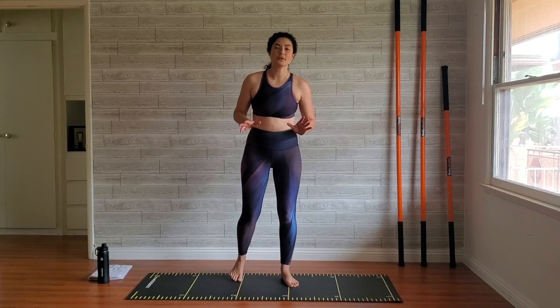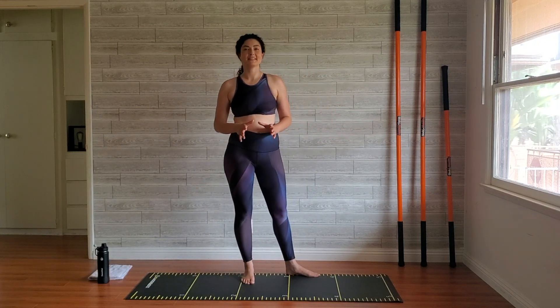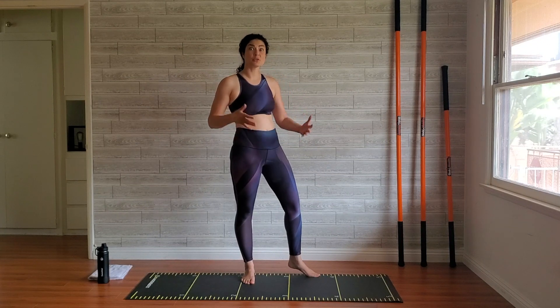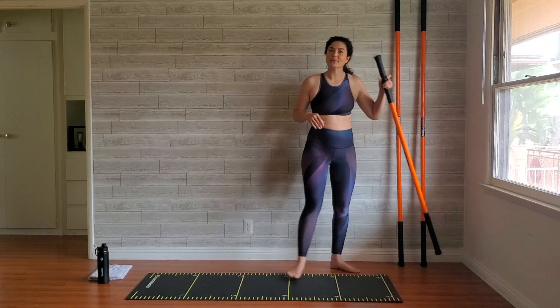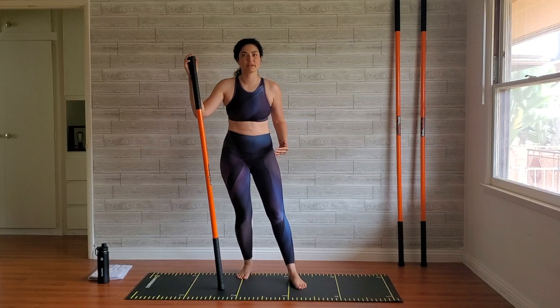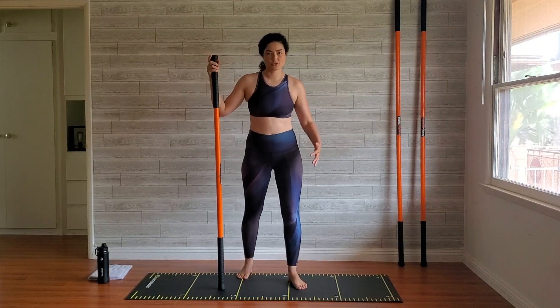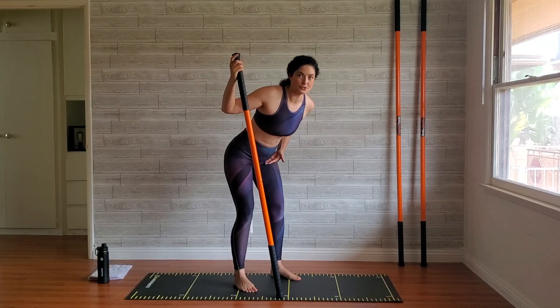Don't forget to subscribe to my channel, click the bell for notifications, like this video, and be sure to come back to this stick mobility program playlist for day seven. Today we are working with the entire stick mobility bundle to do explosive, dynamic balance — moving in and out using single leg balance a lot of the time.